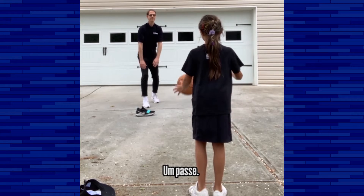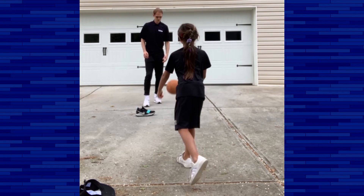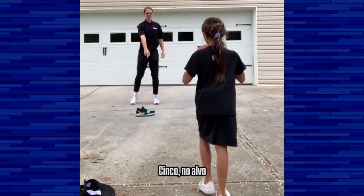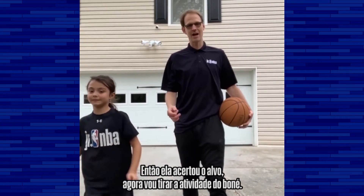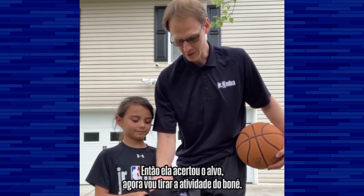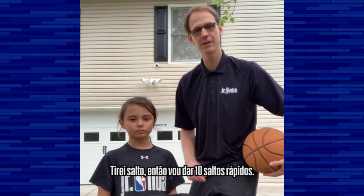So here's what it looks like. One, two, three, four, five — hit the target. Great job. So she hit the target, so now we're going to go to the hat. I'm going to draw out of the hat. I've got hops, so I'm going to do 10 quick hops.